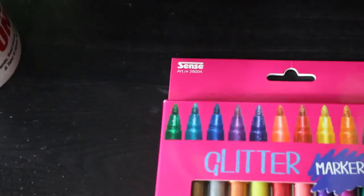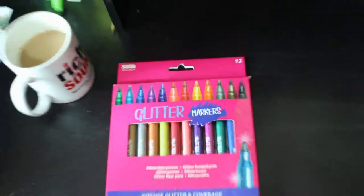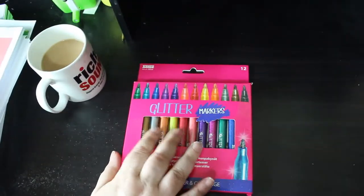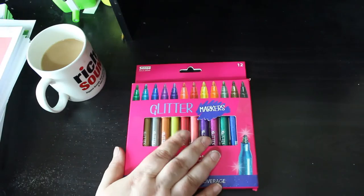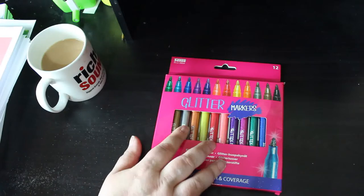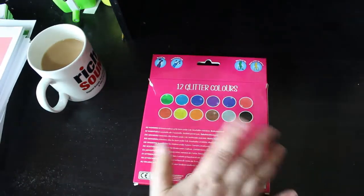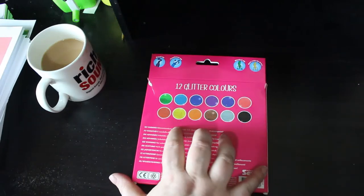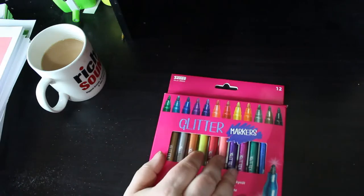The last supply I got — I saw these on Chelsea Jade Murray's channel — they are glitter markers, intense glitter and coverage. I have been using them on a pattern just to see what they're like. They do pull up the paper on books like the Jade Summer ones, but I haven't tried them on better quality paper yet. They are beautiful colours — beautiful brown, yellow, gold — very nice colours. I'm quite enjoying using them.